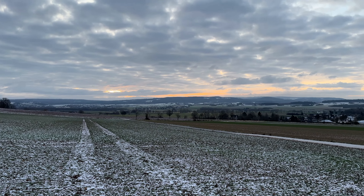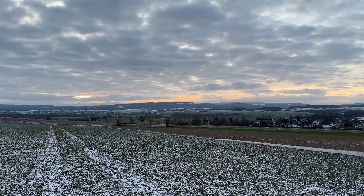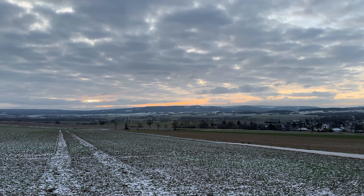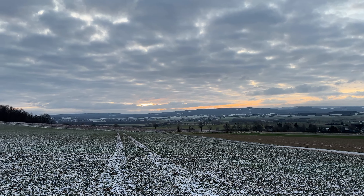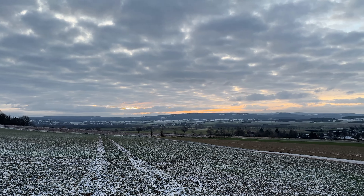Mehr kann man nicht machen. Das ist halt so bei der Fotografie, dass man da auch viel Geduld haben muss. Aber ich bin noch hoffnungsvoll, dass ich noch einen guten Shot hinkriege.